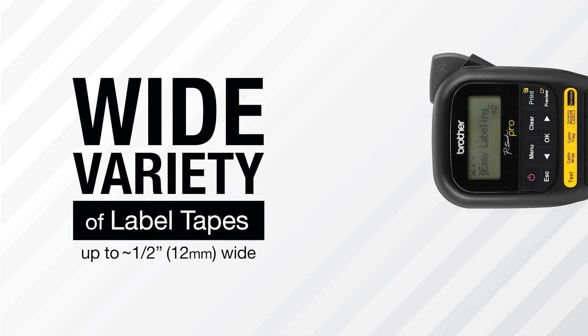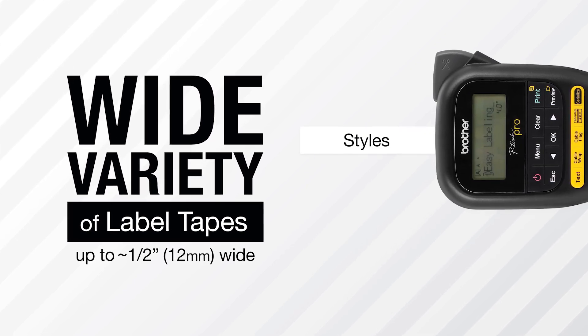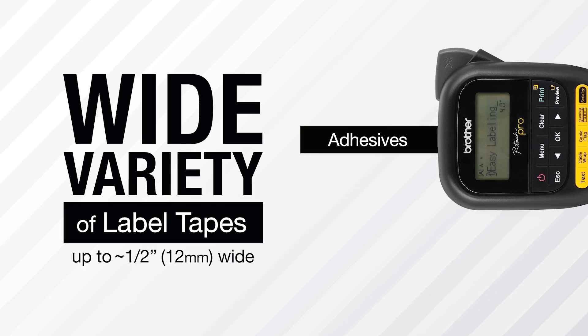Choose from an assortment of Brother P-Touch Label Tapes in a variety of widths, styles, and adhesives for all your labeling needs.